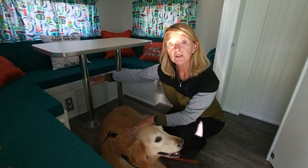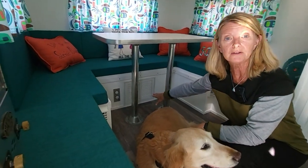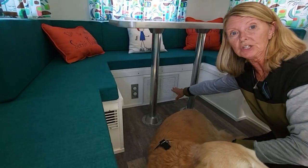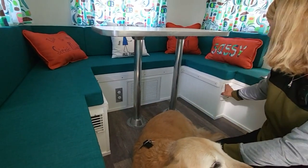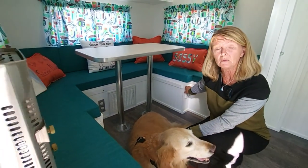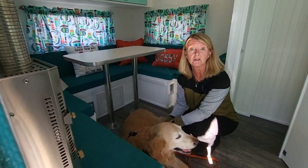We have storage underneath the seating area all the way around. Our air conditioner is down here — this is the return with a filter, and it drains out the bottom of the camper. The cool air comes out here, and when it's really hot we use a little floor fan to make the cool air rise.